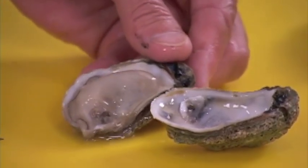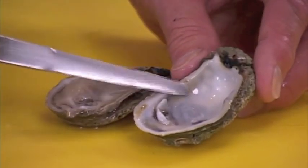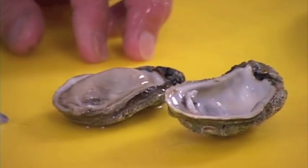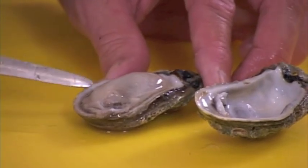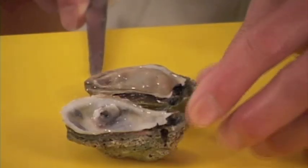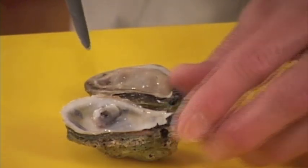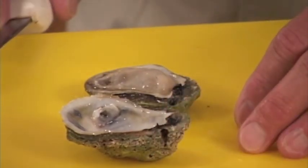Now if you notice, I cut this oyster loose from the deep side. An oyster has a deep side and a shallow side. If you want to serve oysters on a half shell, it's always better for appearance to do it on the shallow side. If you want to have it for oyster Rockefeller, you want to make sure you cut it loose on the shallow side and leave it in the deep side. That way your dressing holds much better in the top of the oyster.